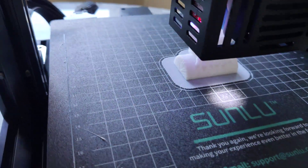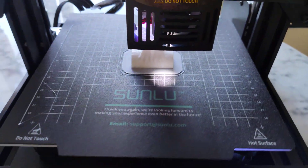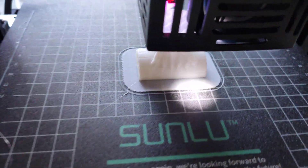Crazy speed guys, crazy. I am using Simplify3D slicer, actually default free settings. And it works, works really great.